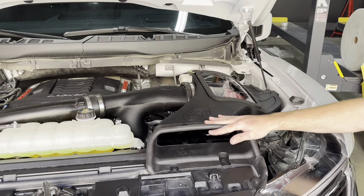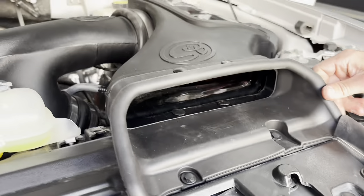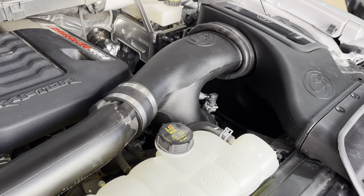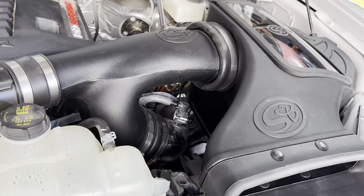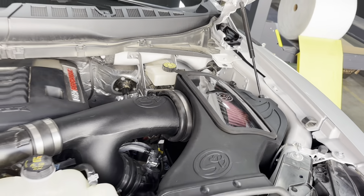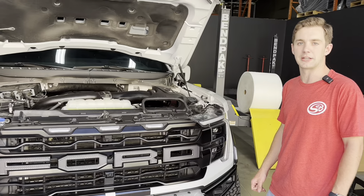We've got our big silicone scoop — versus the smaller factory one — to make sure we're only drawing in cold air. We've got an all-new intake tube here feeding the turbo inlet tubes. Just a premium kit, super easy install, drops right in. Not going to have any check engine lights. It's going to open up those turbos a little bit, be able to hear them a little bit better, let that truck breathe.